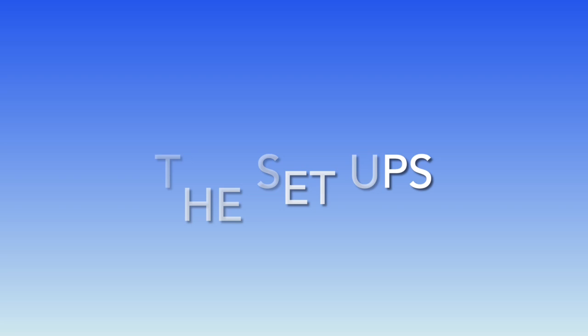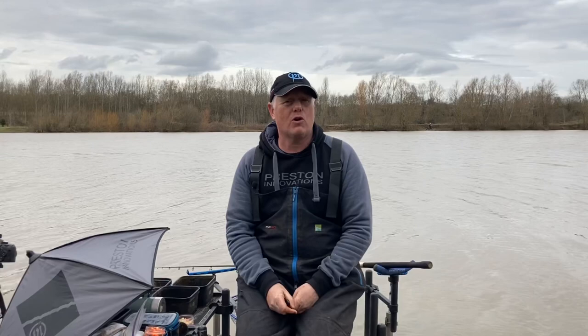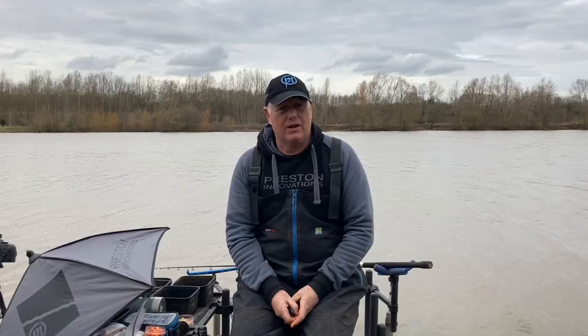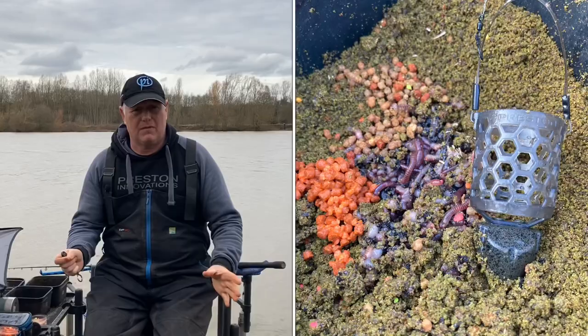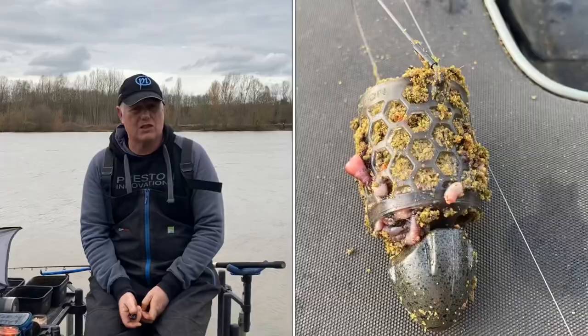I'm using two 13.2 Distance Masters today. One is set up with braid for the cage feeder — on that setup I've got nine metres of 0.26 Reflow Power and a simple helicopter rig. I've used a 50 gram hex mesh feeder with chopped worms and groundbait through the feeder, and a metre-long hook length straight off the Revolution spool: N30 size 12 to 0.15 Reflow Power.